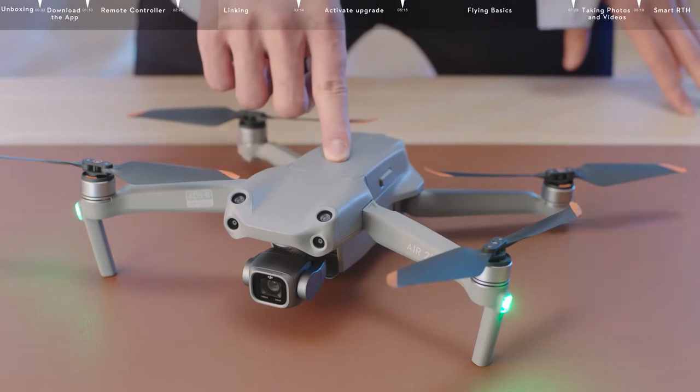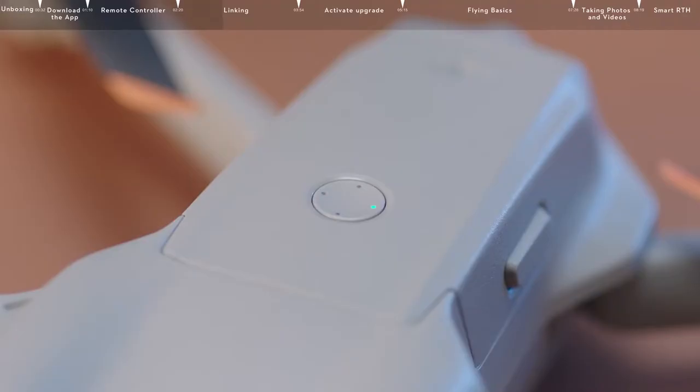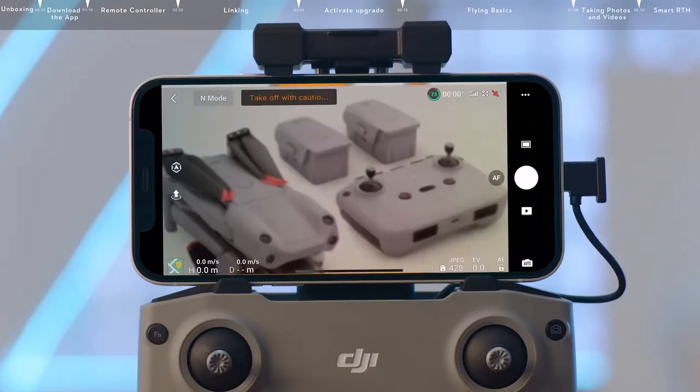Press and hold the power button for about four seconds. The battery indicator will activate, and the aircraft will begin the linking process. The app will display the image transmission interface screen to indicate linking was successful after the remote controller stops beeping and the battery indicators of the remote controller and aircraft stop blinking.